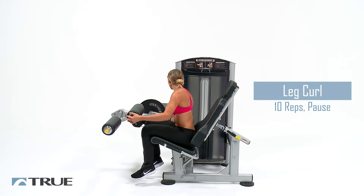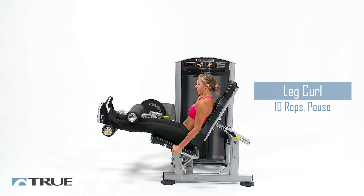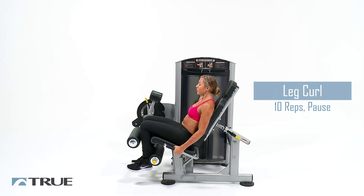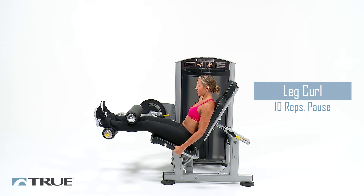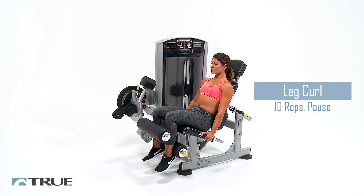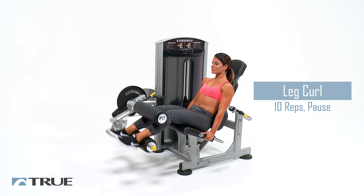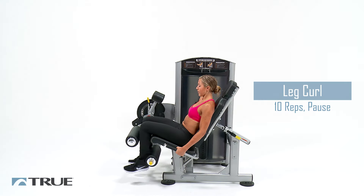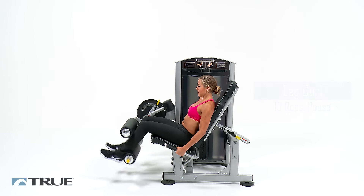Now our leg curls. Bring the pads all the way up, legs in between the pads. Back and butt against the pad. Curl all the way down underneath, hold two, one. Slow on the way back up and right back down. Halfway there. Two more. And relax.